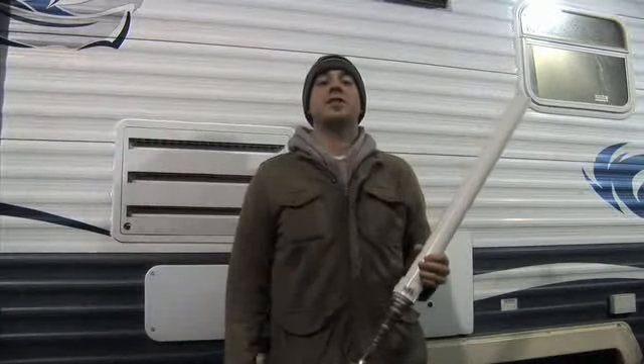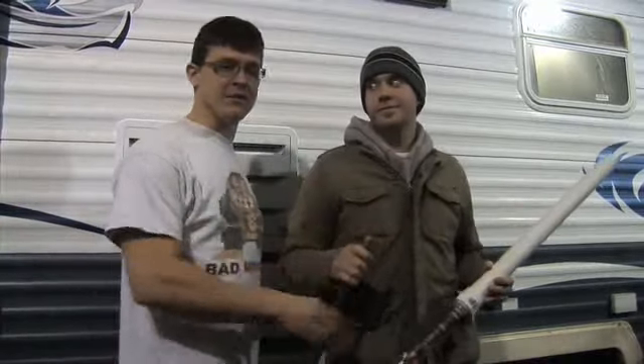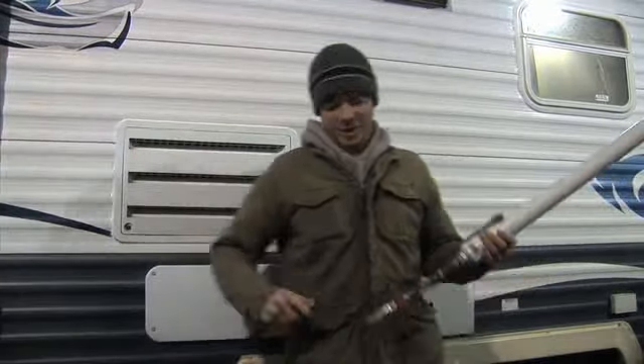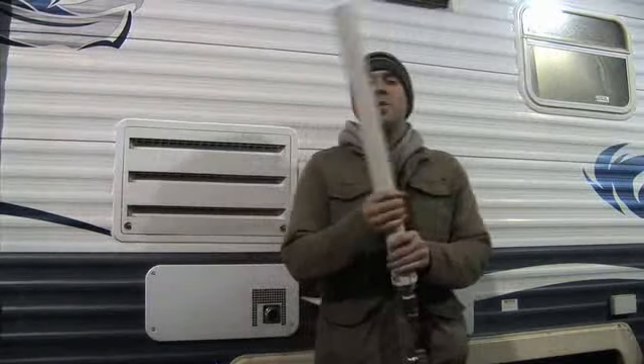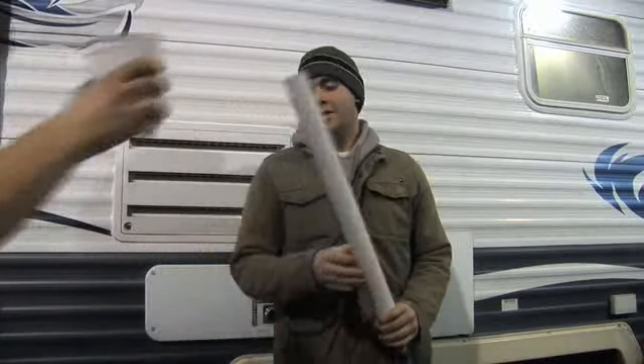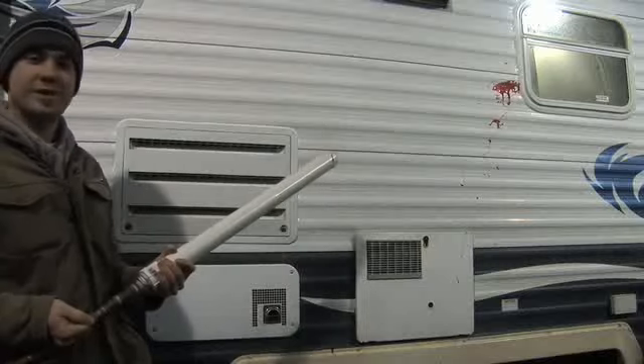Now once you have the cannon all assembled, all you need is an air compressor. Don't go buying one — I'm sure one of the men that you know has one you can borrow. Just take your hose and attach it to the pneumatic attachment in the back. Pour your blood. Point. And pull the relief. Simple as that.